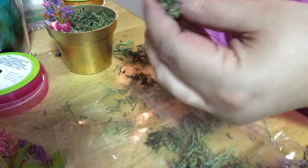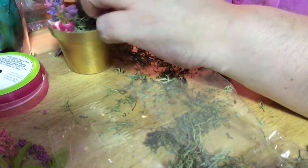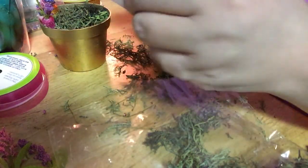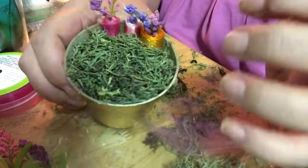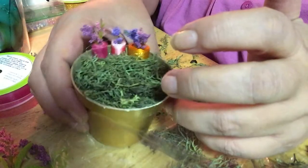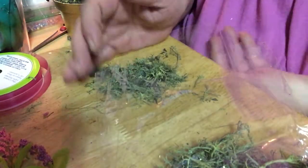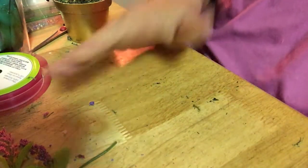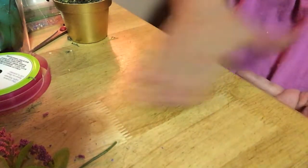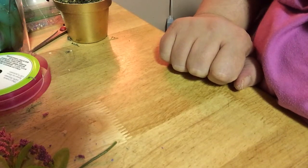I'm putting moss on top of the other moss to kind of build it up a little bit. I don't want to see the bottom of those pots, so I'm very carefully putting it up around them. Try not to touch the glue — I already burnt myself once. That's what it looks like so far. All I did was put the moss in, and I made a mess on my table like I always do.